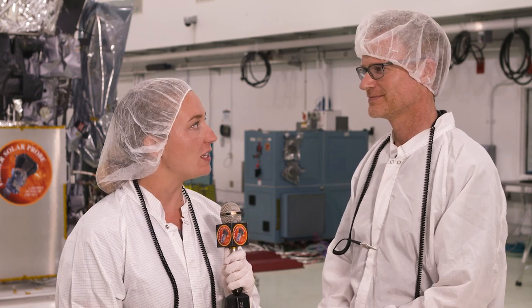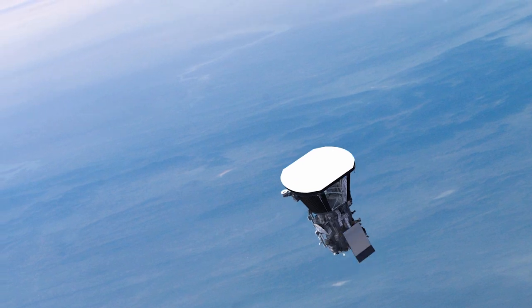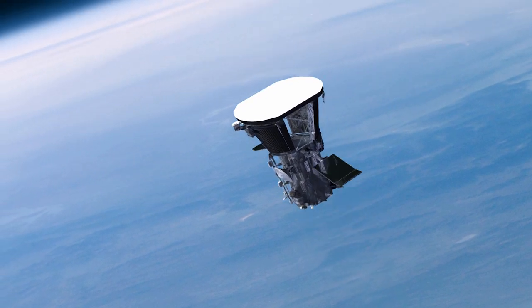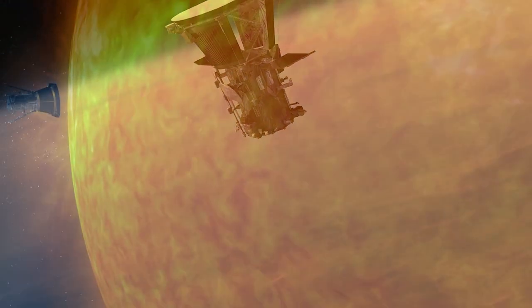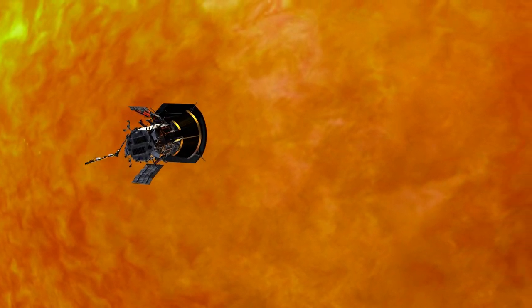Gordon, what's different about this spacecraft's solar arrays? This mission is unique. Parker Solar Probe is flying closer to the Sun than any man-made object before it. Right after launch we need all the array's solar cells exposed to the Sun's energy, but as we fly closer to the Sun we only need a small portion of the arrays exposed.